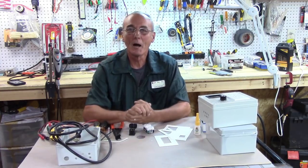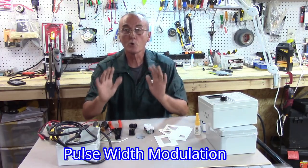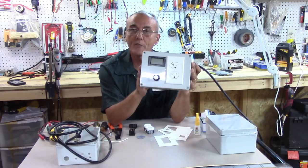Welcome back to Barley and Hops. I'm George, and today as promised we're going to produce a tutorial on how to assemble and operate your PWM — your pulse width modulator.